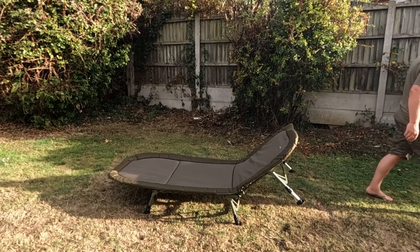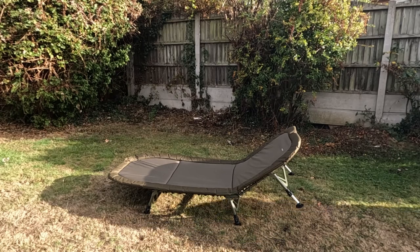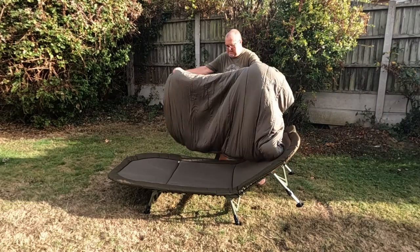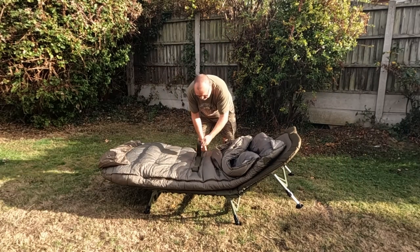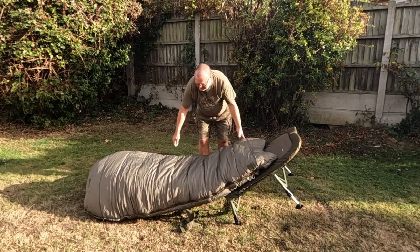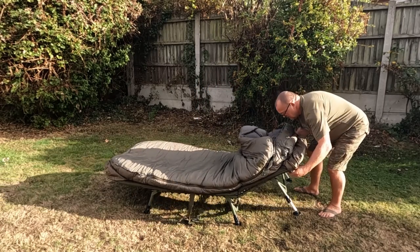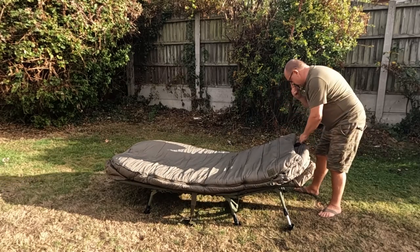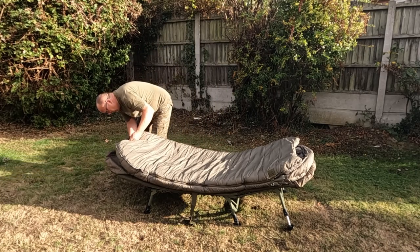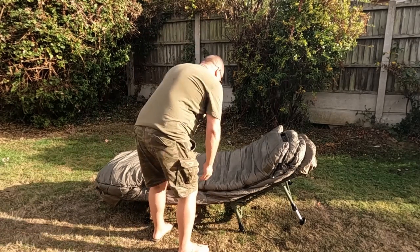Let's grab the bag. Here's the Sonic SK Tech Five Season sleeping bag - big and bulky. That's the underneath but it has a strap, you can strap it underneath. I'm going to spin it over - I want to leave this on. I'll put the pocket on top, then put the foot piece on the underneath. Once it's on, it's staying.